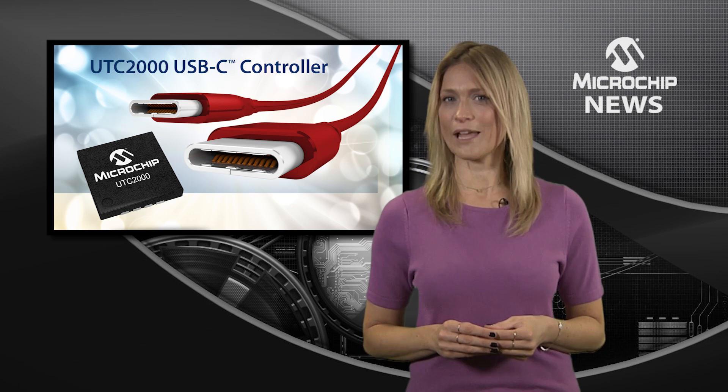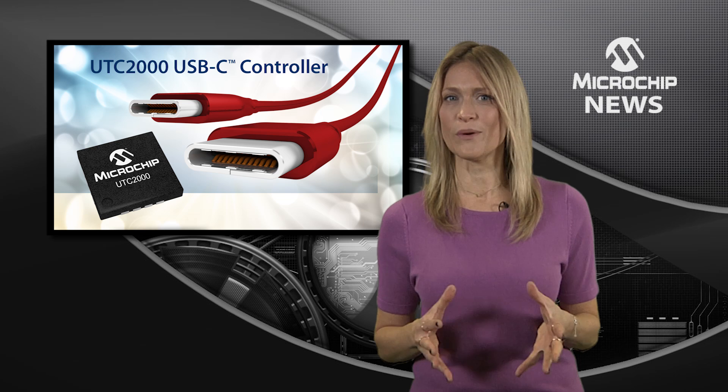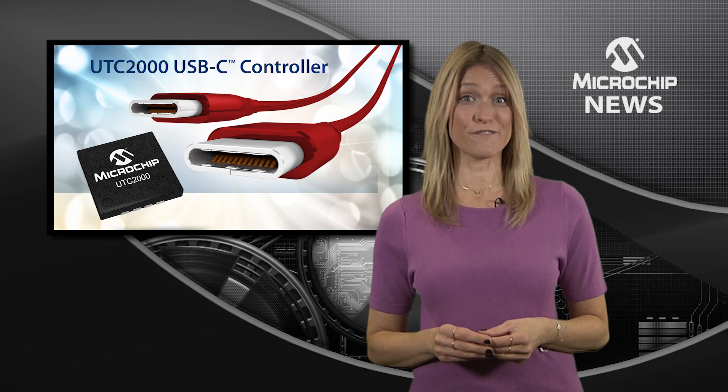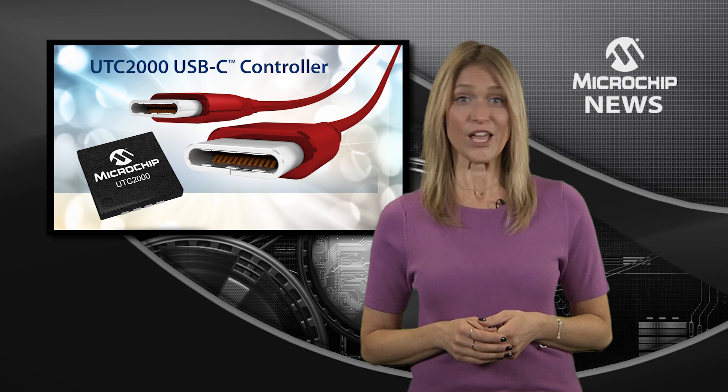Housed in a small 16-pin package, the UTC2000 supports the fastest USB-C data transfer rate of up to 10 gigabits per second, and it delivers up to 15 watts of power, all at the lowest cost point.